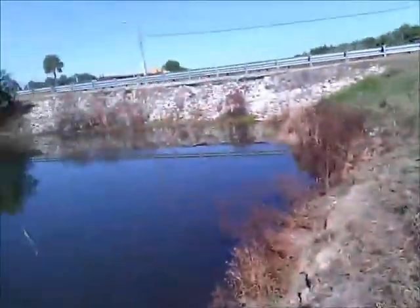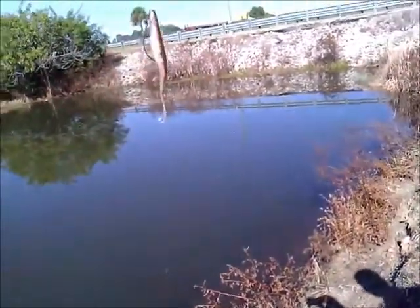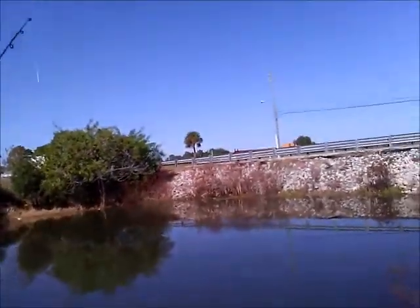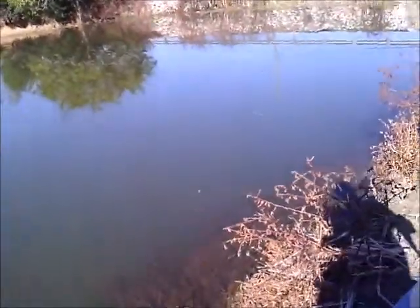Right over there, in that pocket. I'm using a Zoom Superfluke watermelon red pearl belly. And we're going to release him.